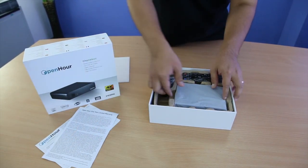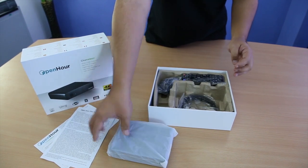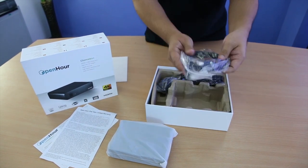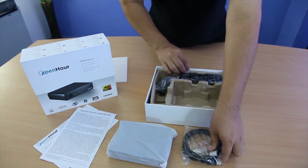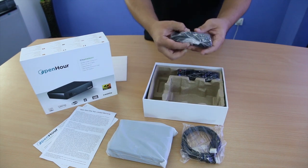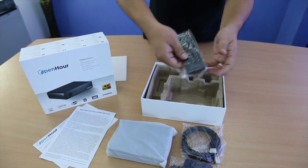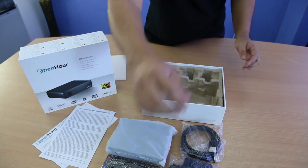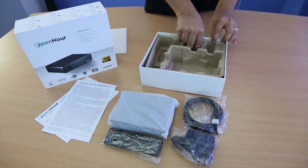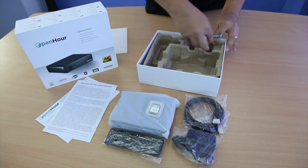Then we have the actual unit, an HDMI cable, power supply, remote control, the SD card which is preloaded with Android KitKat 4.4.2, and finally the batteries.